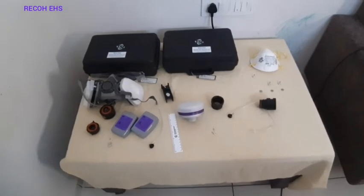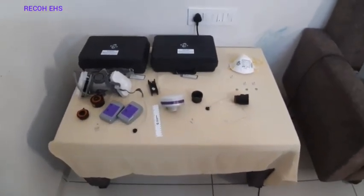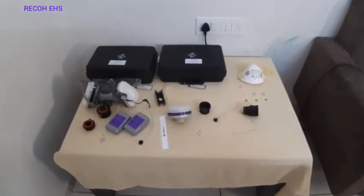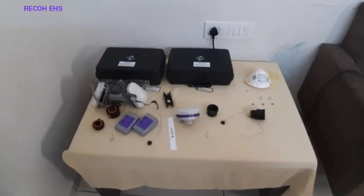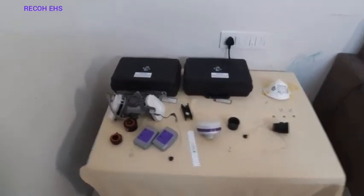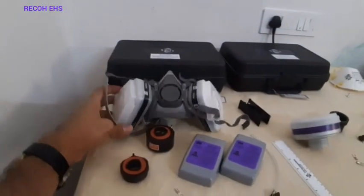Now there are different types of respirators, and the need for quantitative respirator fit testing depends on the particular standard defined by OSHA. Let me show you three different types of respirators and accessories associated with them. This first one is a 3M half-face-piece respirator.